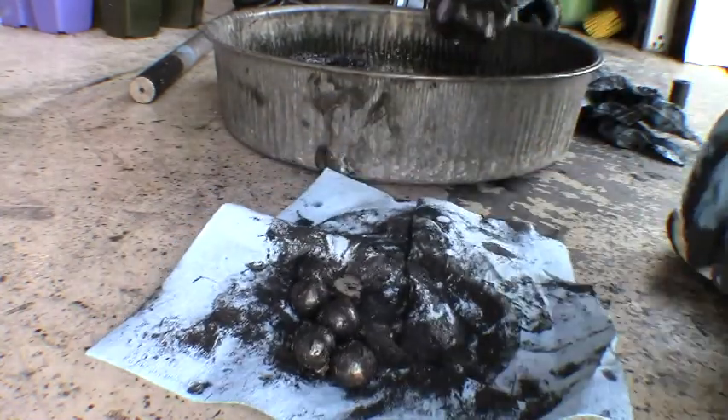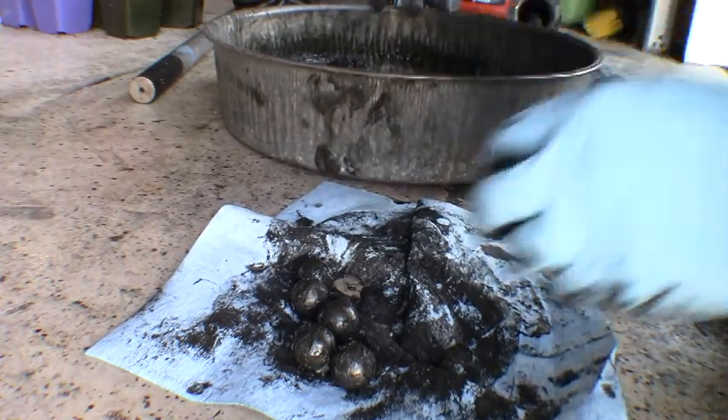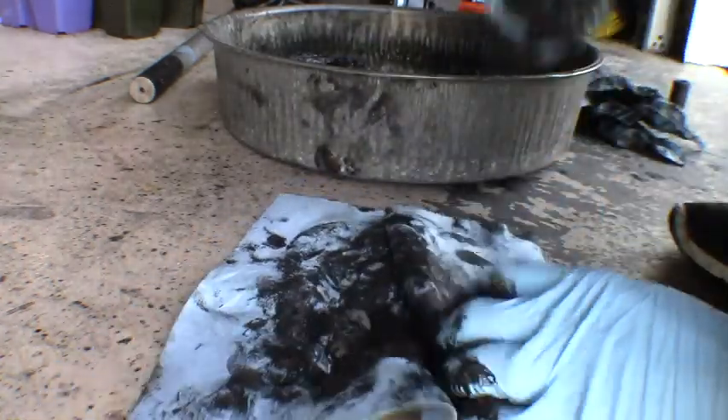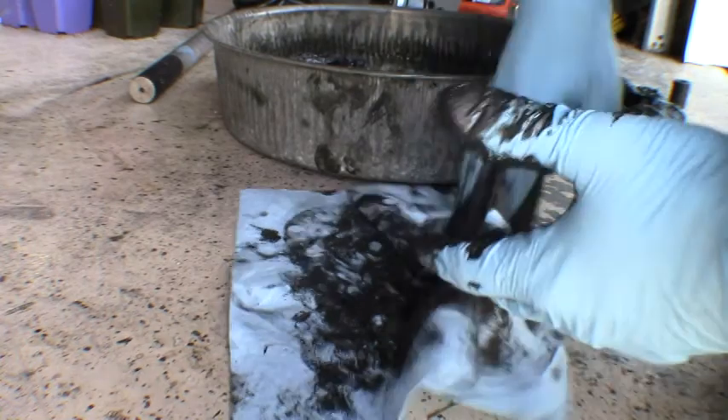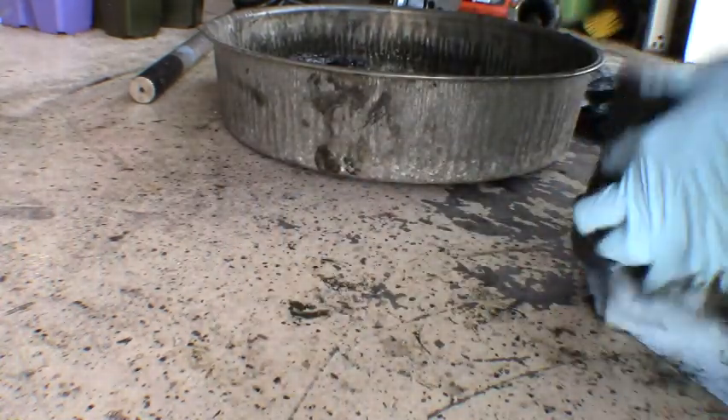If we're lucky enough to be able to just re-grease it, freshen it up, and put it back together, great. If not, we'll have to replace parts, components, or the entire thing — just like the other two unfortunately, which I'll show you as soon as I get these ones cleaned up.